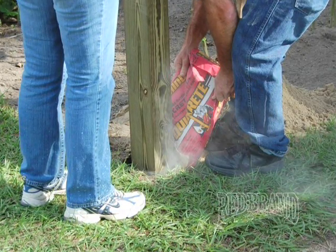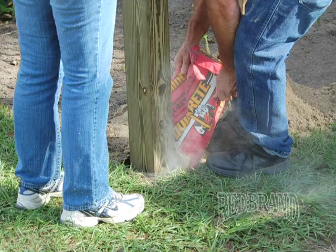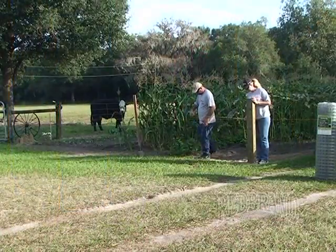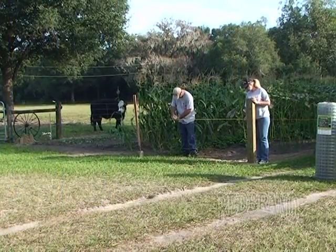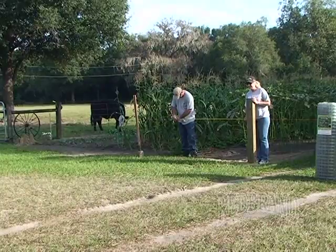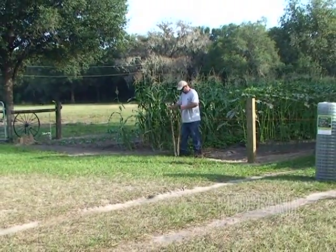You can use concrete, small pebbles, like some loose rock, or even tamp the post. But in this particular project we decided to use concrete to make sure we have a strong corner post. The next step is to measure the distance for your gate opening. For this particular project we've selected a six foot gate opening. I've marked a spot on the string so I'm able to dig the hole in the proper location because that's critical for the gate opening.